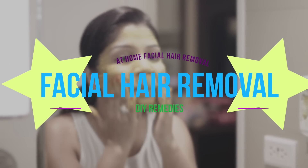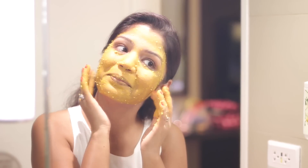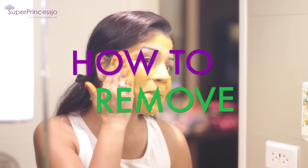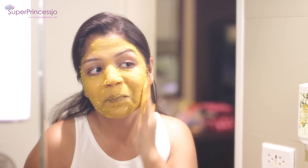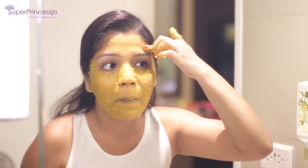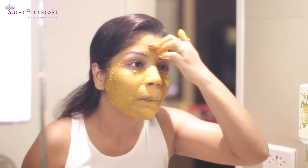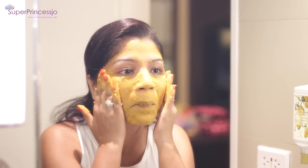Hello ladies, welcome back to my channel. You are watching Super Princess Jo on YouTube. Today I have a video for you which has been most requested on my channel: how to remove facial hair at home. This is a very simple homemade facial hair removal remedy. You can use it every day because it is gentle on your skin, and when you use it regularly for more than two or three weeks, your facial hair will totally vanish.